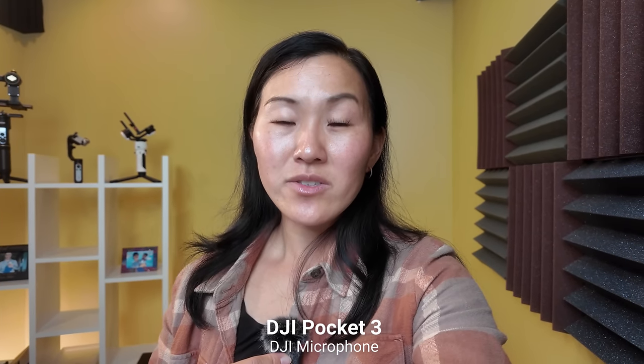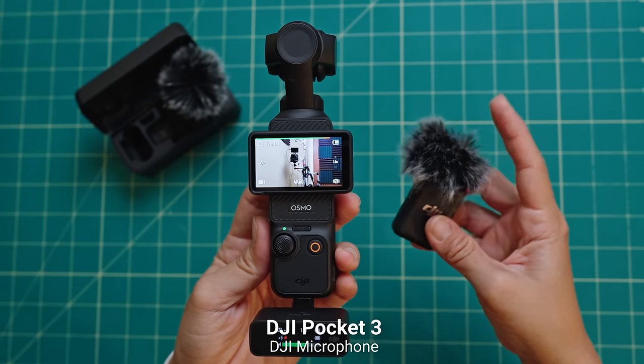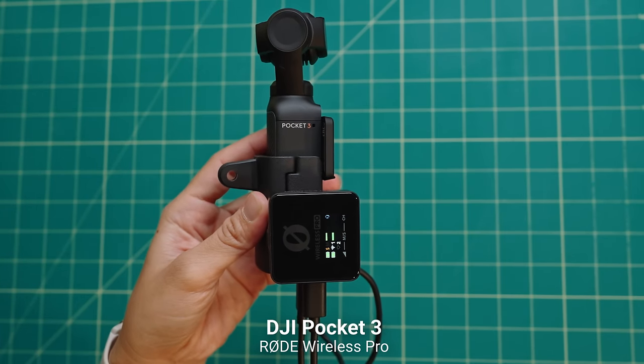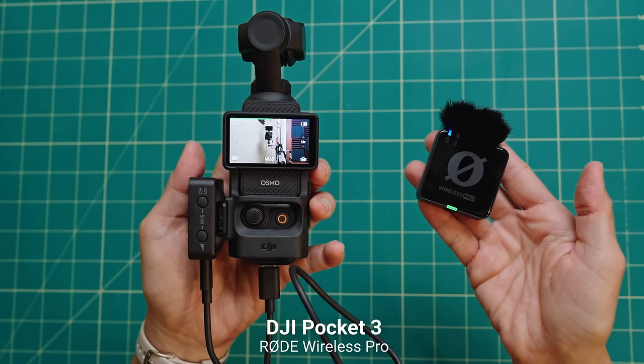Next we're testing out the original DJI wireless microphone system with the transmitter. Even though you do have to plug in the receiver to this camera, it's not really that big of a deal because you don't need any extra accessories, and you can also use the receiver with other cameras. Finally we're testing the Rode Wireless Pro with the transmitter and receiver connected to the camera. It is definitely harder with the Rode and pretty much any non-DJI mic system, because you need the USB-C cable to attach the receiver plus the expansion adapter to secure it to the camera — otherwise it's hanging insecurely and a bit bulkier. But it does work.